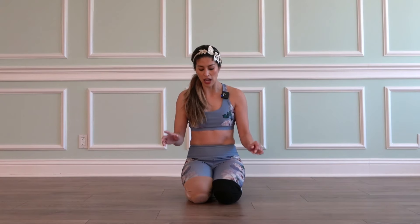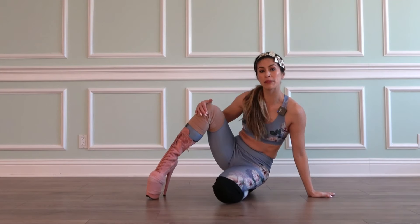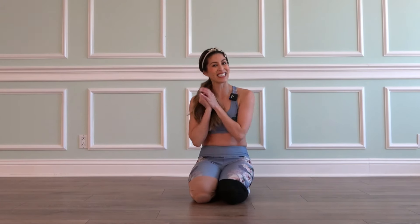Hi everyone! I'm Chrissy with Get Fit and Pull, and today I'm teaching you a floor combo that you can use with any song of your choice. You're going to need knee pads, and heels are recommended but socks will be just fine. You'll notice my left leg has a black heel and black knee pad, and my right leg has a pink heel and a nude knee pad — that's just so it's easier to follow along online.